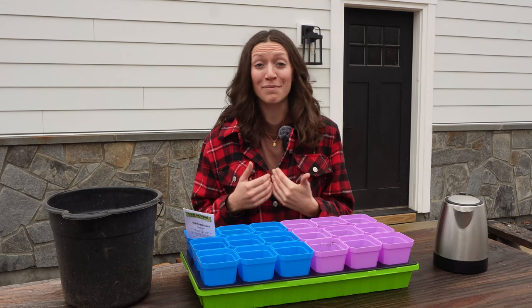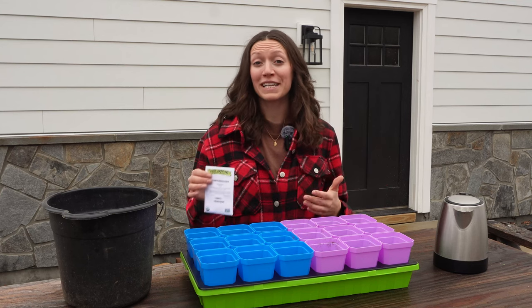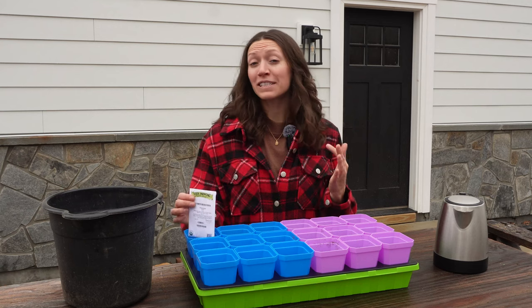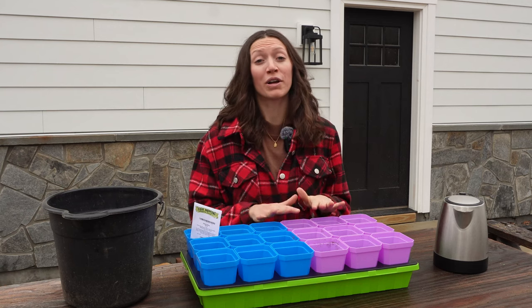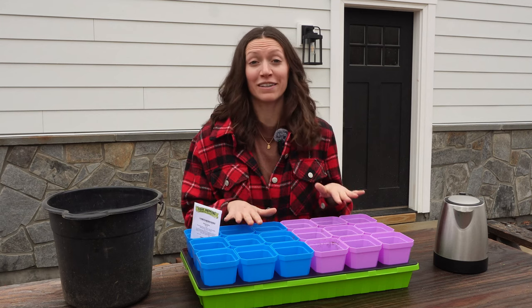Welcome back to Homestead Dreamers. I'm Elena and today I'm going to be planting some onion seeds. I like to pick one plant every single year to focus on growing really well in my garden, and this year I'm picking onions.